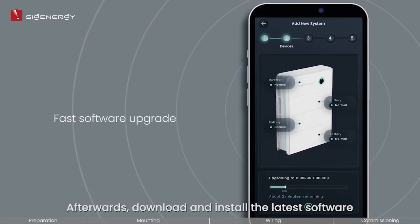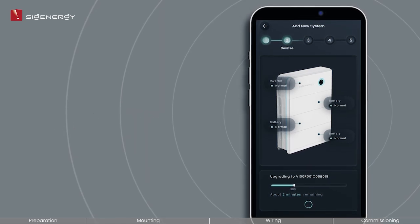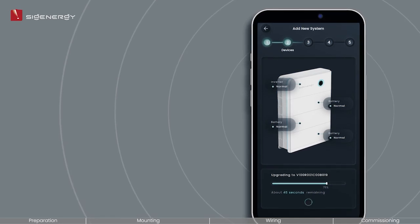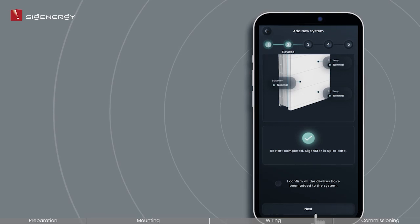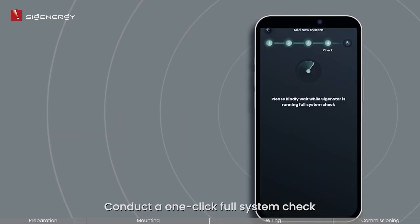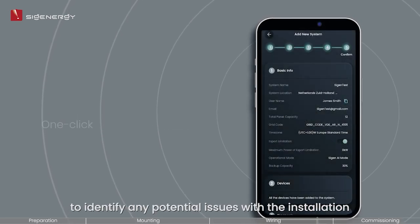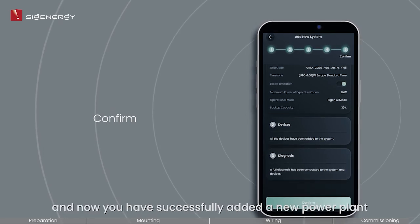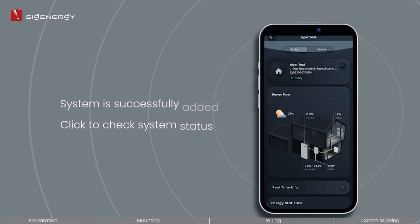Afterwards, download and install the latest software and confirm the preset parameters. Conduct a one-click full system check to identify any potential issues with the installation. Confirm all settings and now you have successfully added a new power plant. Click to check the real-time system and device status.